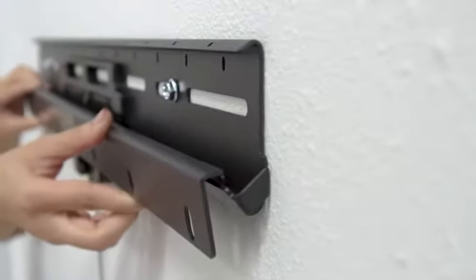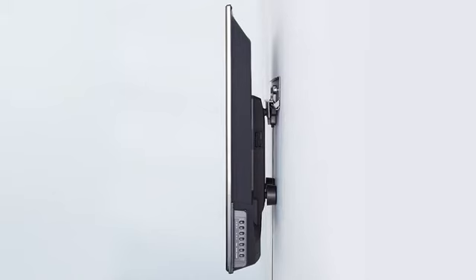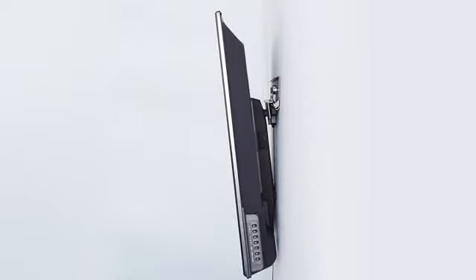It consists of two interlocking steel brackets and a safety locking mechanism. Since it has a low profile, you can enjoy up to 5 degrees of tilt.